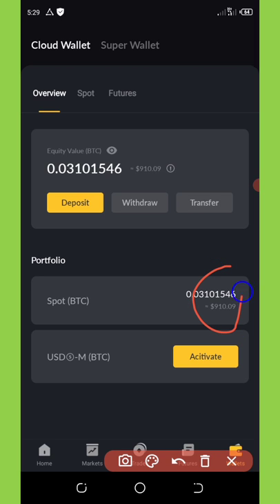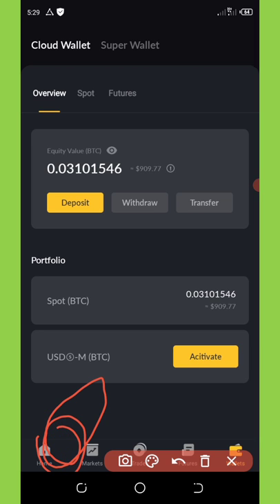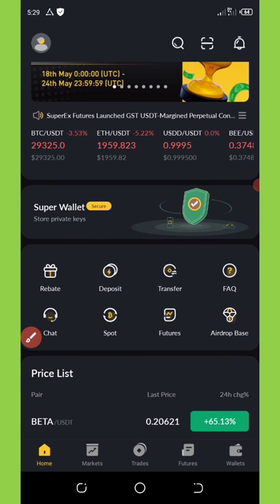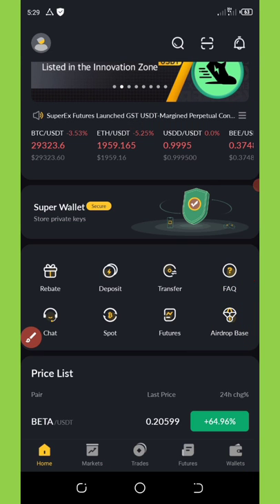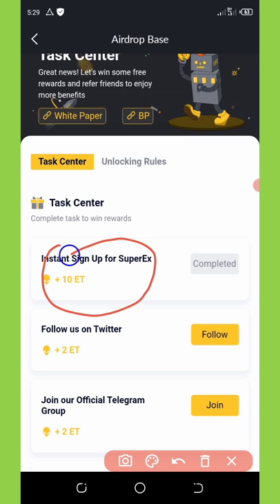Once you have everything activated, go to the home button at the bottom left of your screen. Click on 'Airdrop Base' — this is very important. Once you click on it, a bunch of tasks will load for you. You can see that a free sign-up with your email address and email verification will give you a free 1,080 tokens, which is equivalent to $10 — each token is equivalent to $1.